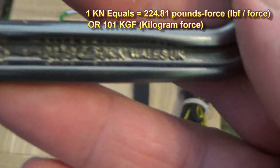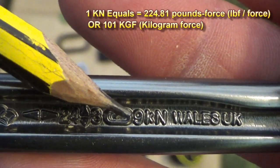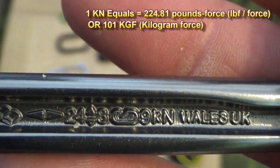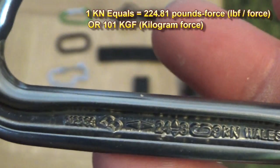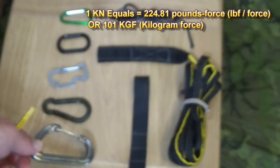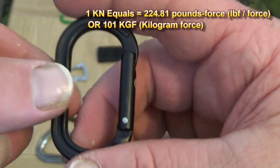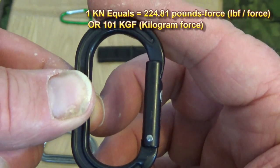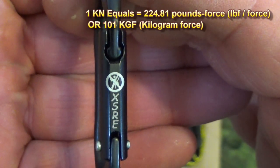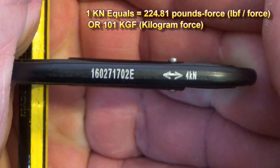So that's 24 kilonewtons with the gate closed, 8 kilonewtons compressive and pulling strength across the minor axis, and 9 kilonewtons with the gate open - you can clearly see the little picture of an open gate. This one was manufactured in Wales, UK. Going back to what I said was the second strongest, you'll notice a little warning sign saying 'not for climbing.'